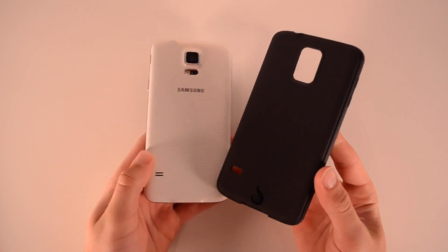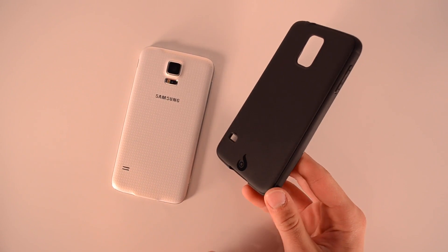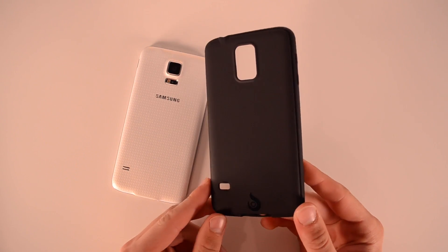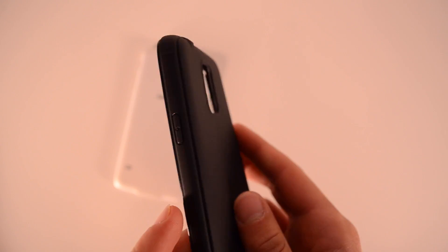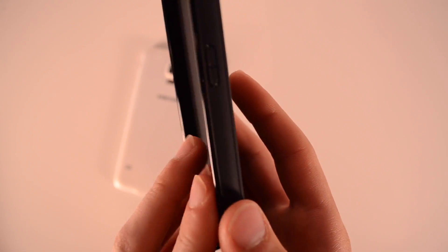I'm first going to start with the regular black model and this is a really nice case. I've always been a big fan of Tronic cases for any device, whether it be HTC One, iPhone, or Nexus 5. I've always liked them for their simplistic design, great build, feel in the hand, affordable price tag, and an overall thin design but still a lot of protection. In this case it's exactly that.